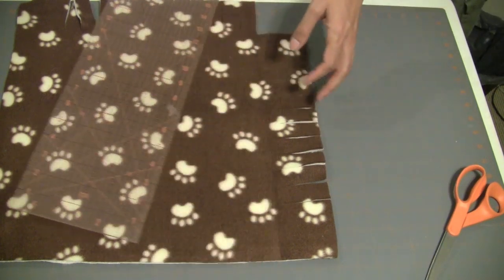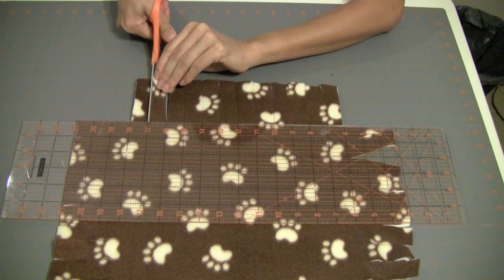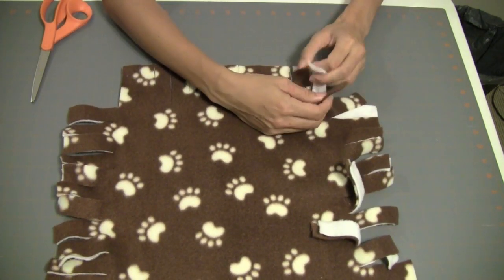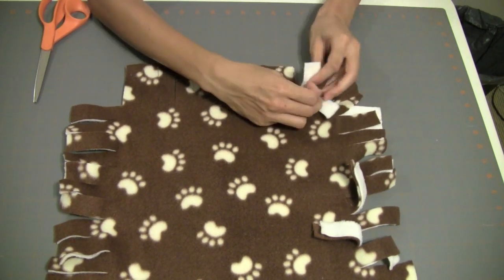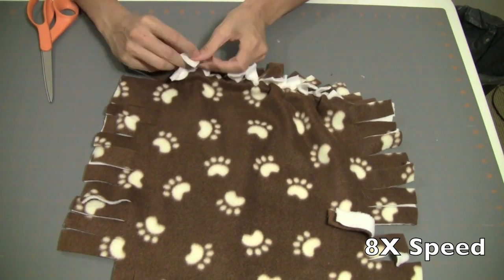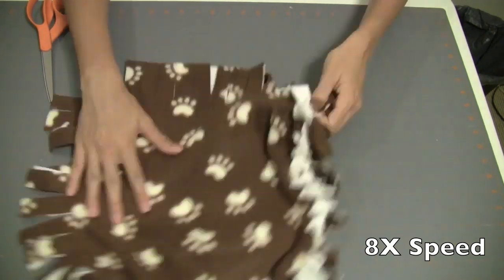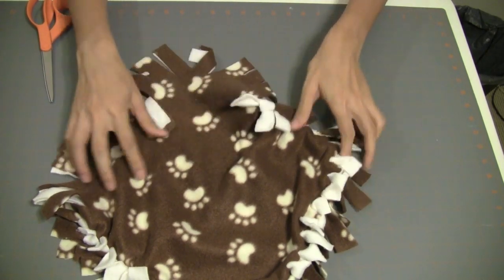Now that we have finished cutting, comes the fun and easy part of this project. We will just tie the fringe into little knots, and I'll do this all the way around.